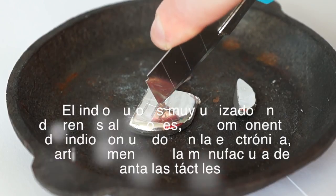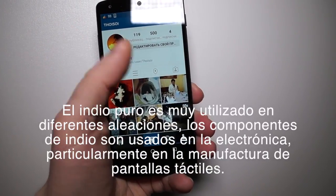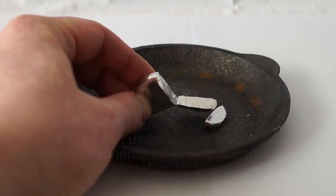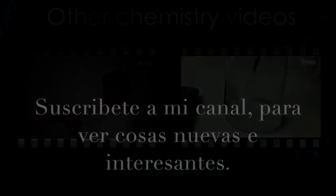Pure indium is used as a component in many alloys. Indium compounds are used in electronics, particularly in the manufacture of touch screens. Subscribe to my channel to see many more new and interesting things. Thank you.